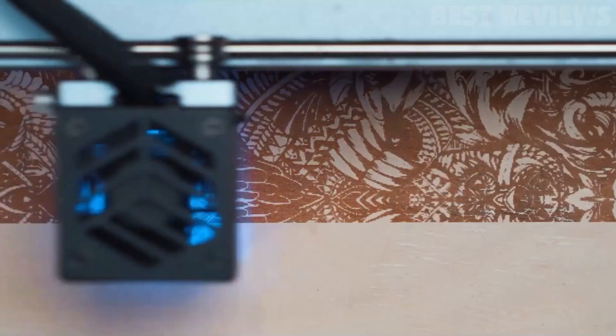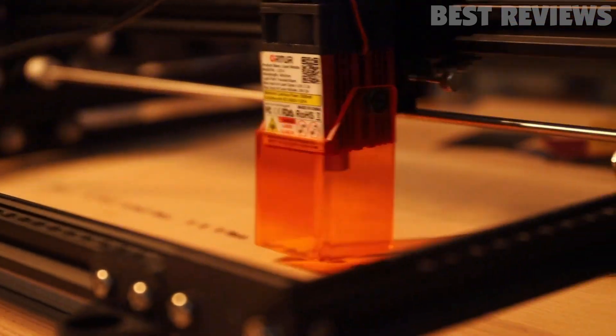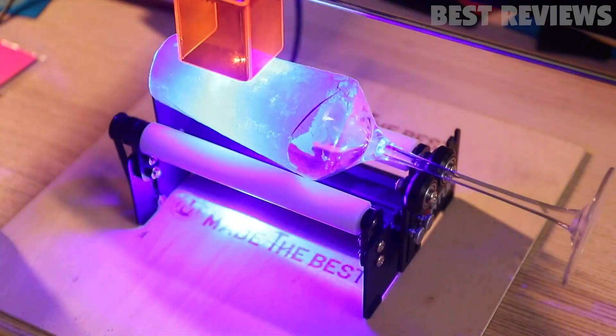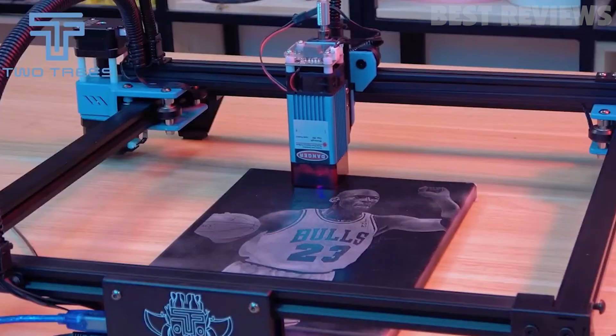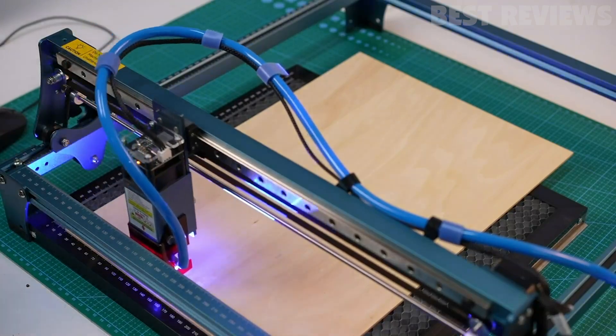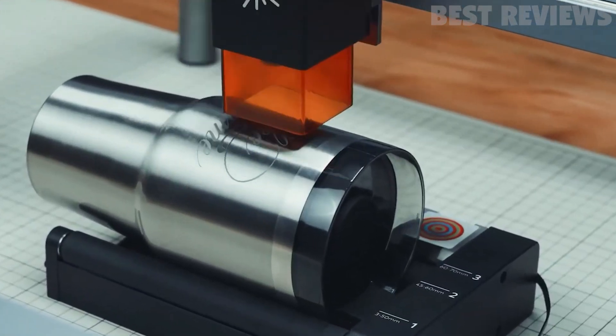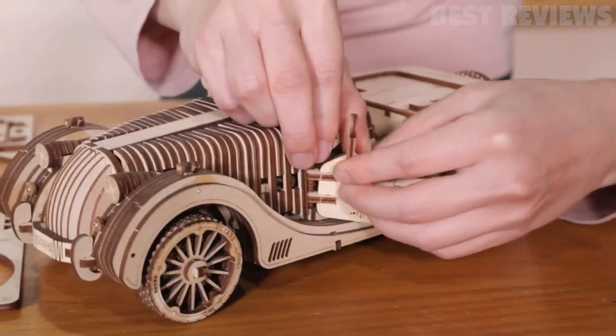Finding the best laser engraving machine is important for many reasons. For artists, it means they can quickly and inexpensively make professional-looking artworks on a consistent basis without having to outsource the work or pay professional fees. For office environments, engraving machines are an easy way to decorate cubicles and personalize office space. And for small business owners, laser engraving machines can be a great way to differentiate their products from competitors and create a more professional image for their company.